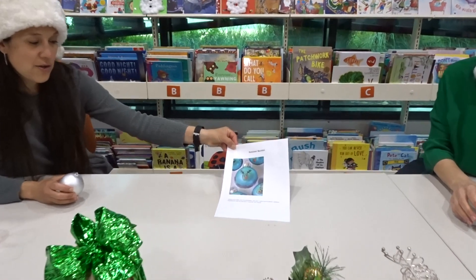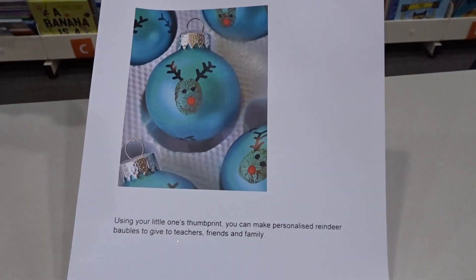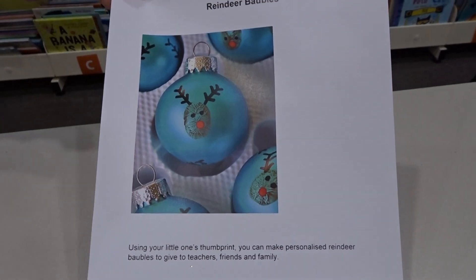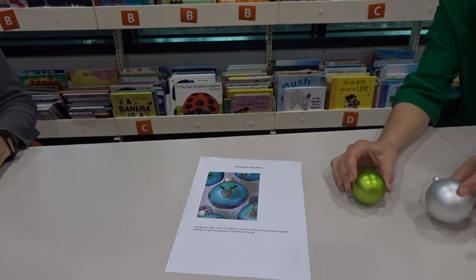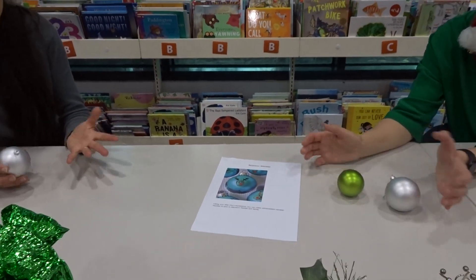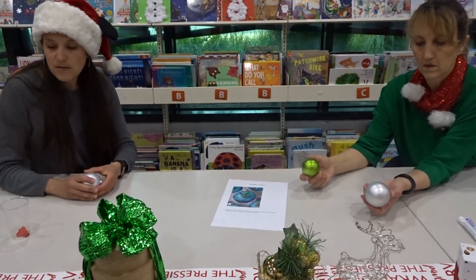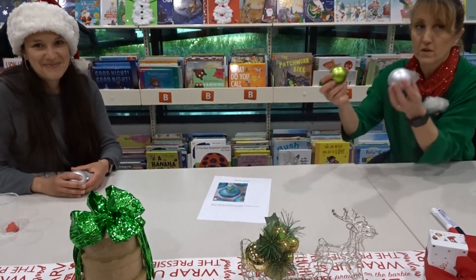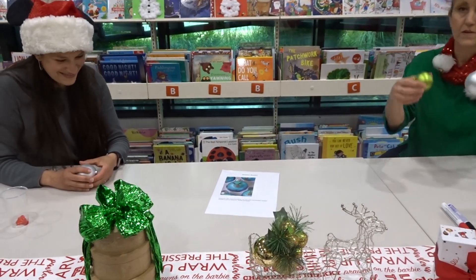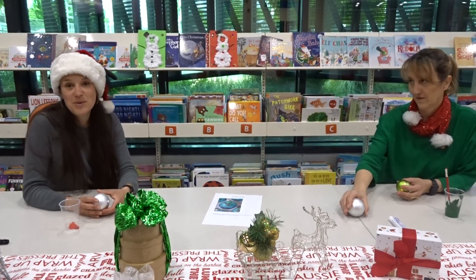So today we are going to be using our own fingerprint to make Christmas decorations. We are going to create a reindeer on the baubles, and you can choose two different colours — you can use any colour. If you don't have paint, you can use coloured textures. You can ask your mum, or just go try and give it to your mum — they make nice Christmas presents!